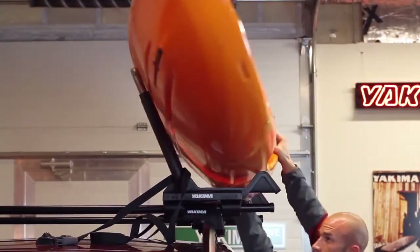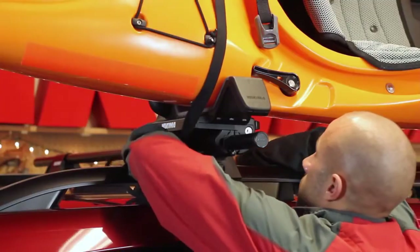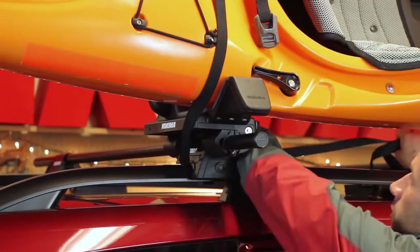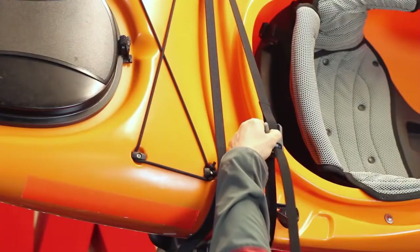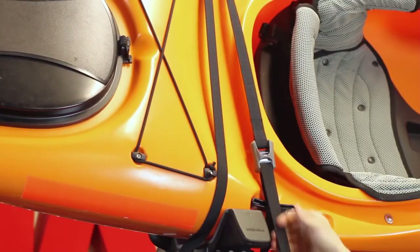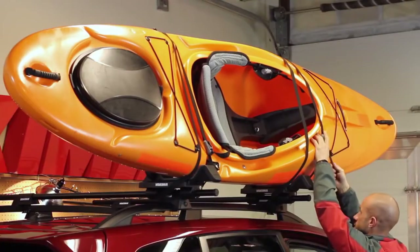Slide your boat up the ramps and into the cradle. Then pass the straps over the boat, underneath the crossbar, and up through the inside of the tower. Now feed the loose end through the cam buckle and tighten. Take the excess strap and wrap it up and out of the way. Repeat this process on the other cradle.